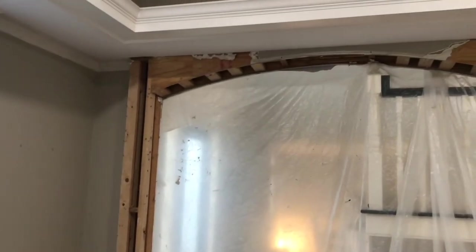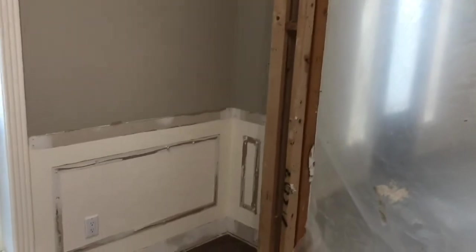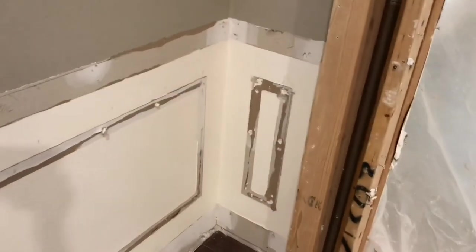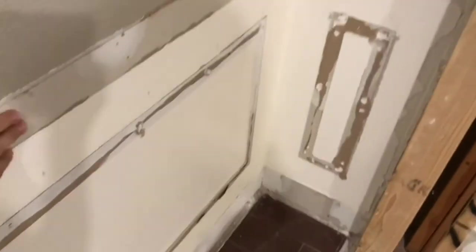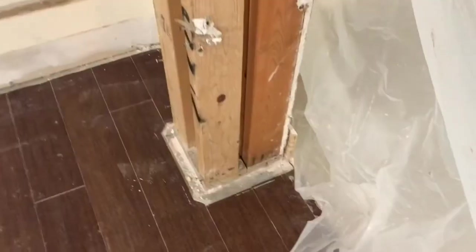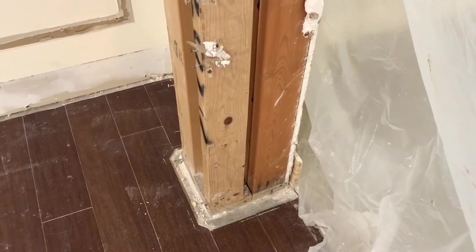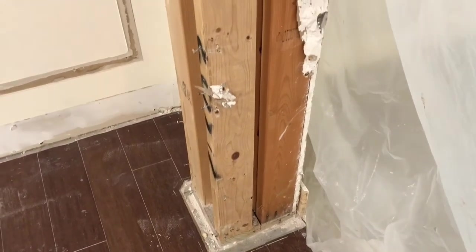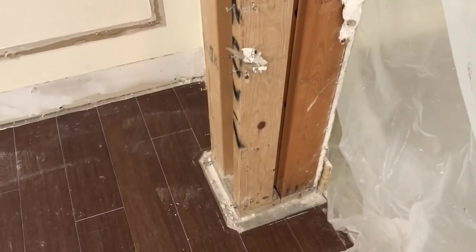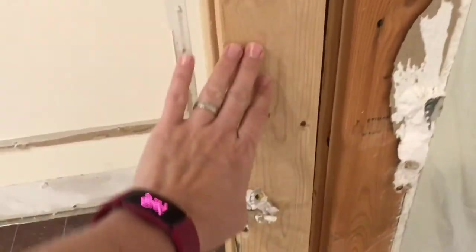I've removed most of the drywall so I can get to the framing of this arch. I also removed the trim work around the area — I'm actually going to build cabinets that come out to around here. Let's talk about the structure of this archway. Mine is bumped out; some of you will just have an archway flush with the wall on both sides, but on one side of all the arches in my house it's bumped out.